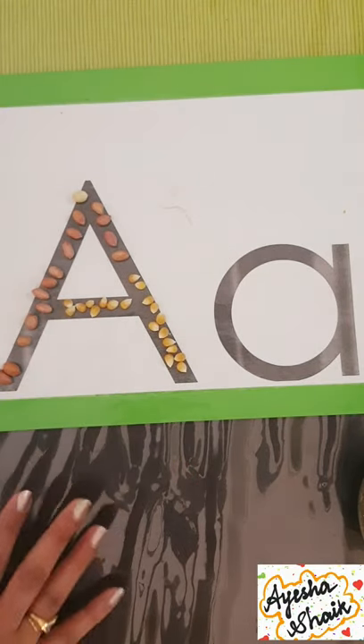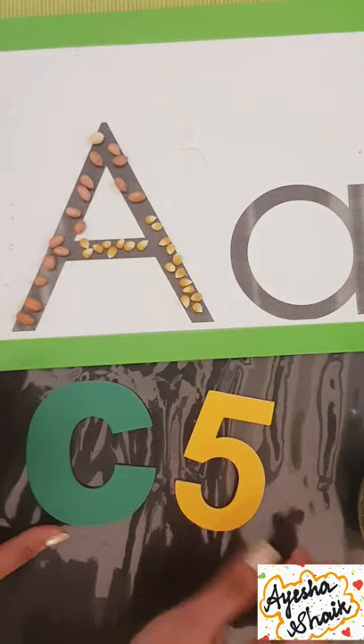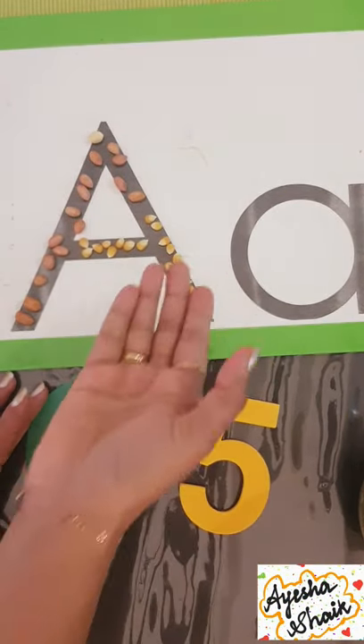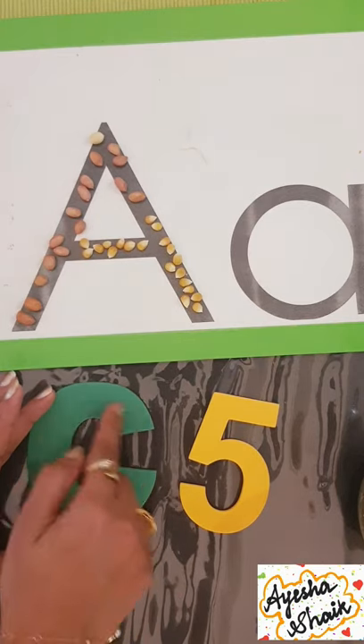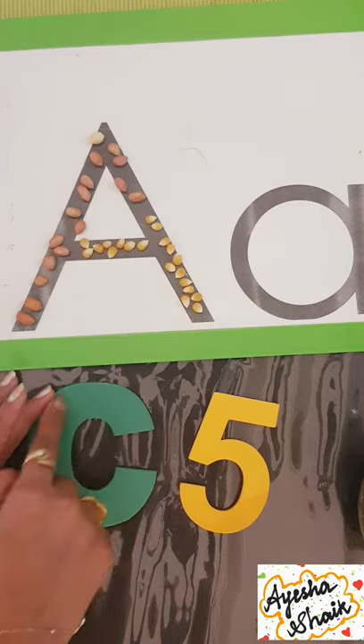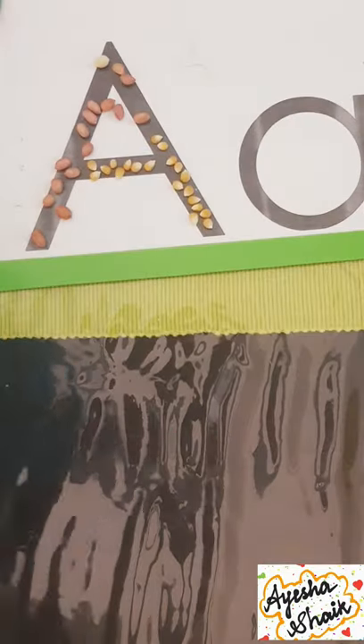You can repeat this activity with different letters. Another activity you can have is letter and number cutouts — the child can repeat the same kind of activity, placing peanuts, corn, or any items you have on top of the numbers and letters.